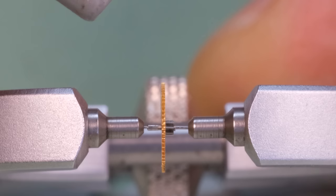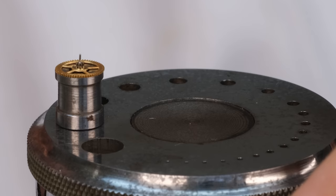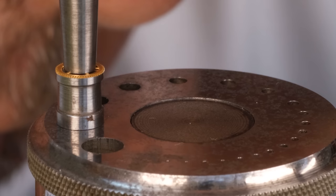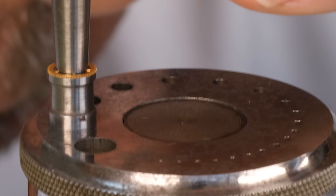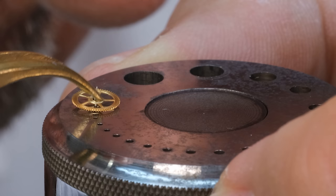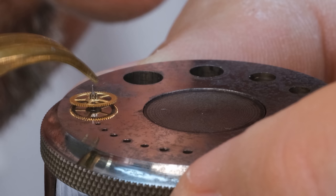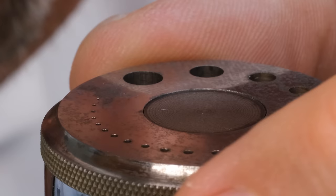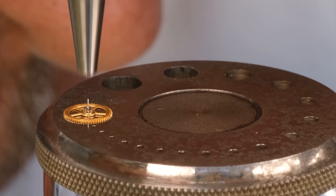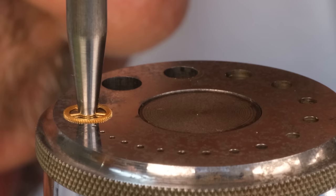Time to do some repairs. We see this third wheel is really not running freely — the wheel itself is somehow bent out of shape and we also need to straighten the pivot. Getting the shape back on this wheel is very difficult. We could heat the wheel up, which allows the metal to be shaped a little better, but you also risk deforming the teeth. So I'm trying to just flatten it a little bit by way of the hammer.